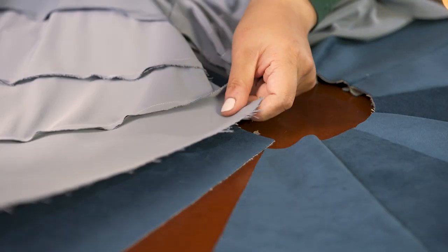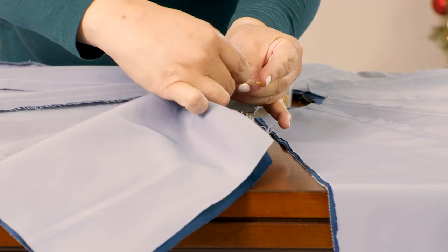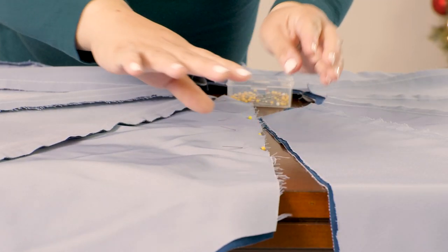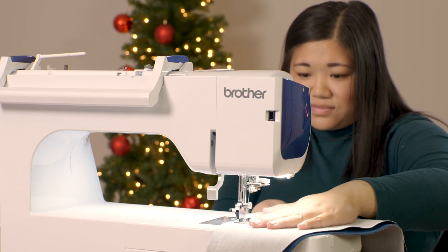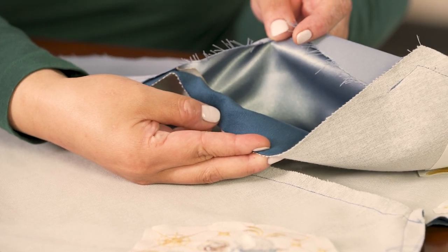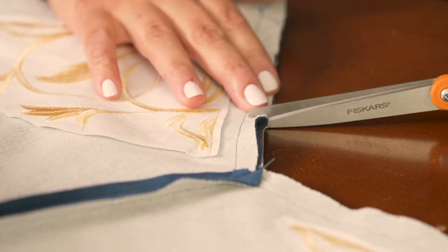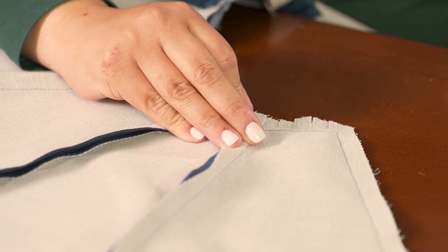After your trim is in place, lay the bottom piece over the top with the right sides together. Pin together all the edges carefully, matching up the corners and seams. Sew a half inch seam around the edges of your tree skirt, leaving an opening between two of the ties. Clip the seam allowance at all the corners and inside curve — this will make the seams lie nice and flat once it's turned right side out.